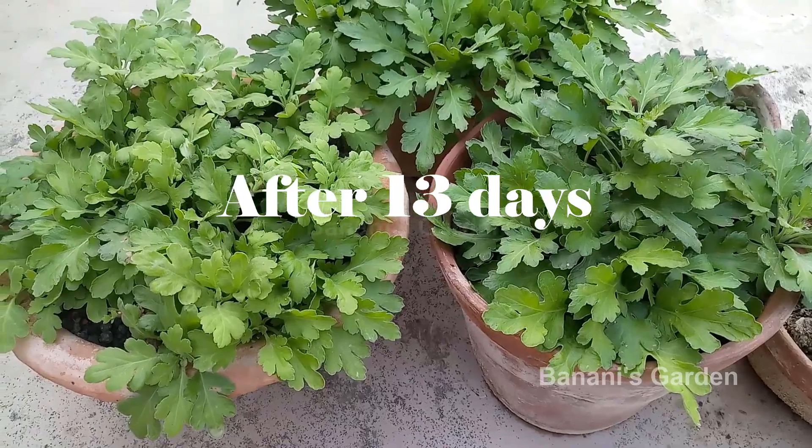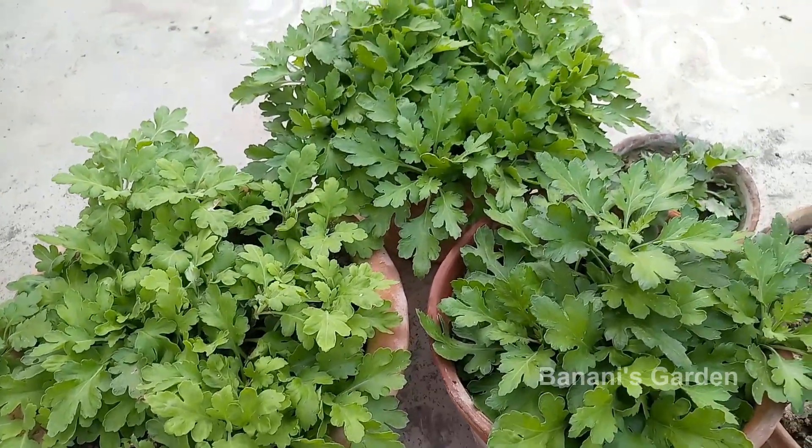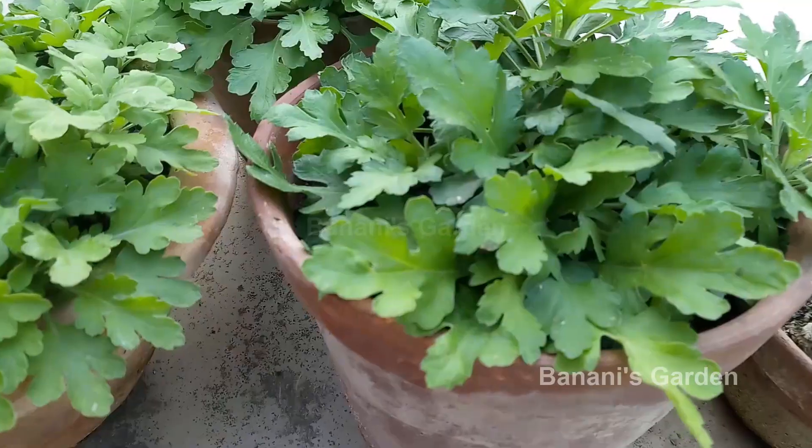This is after 13 days. All the plants are full of new branches.